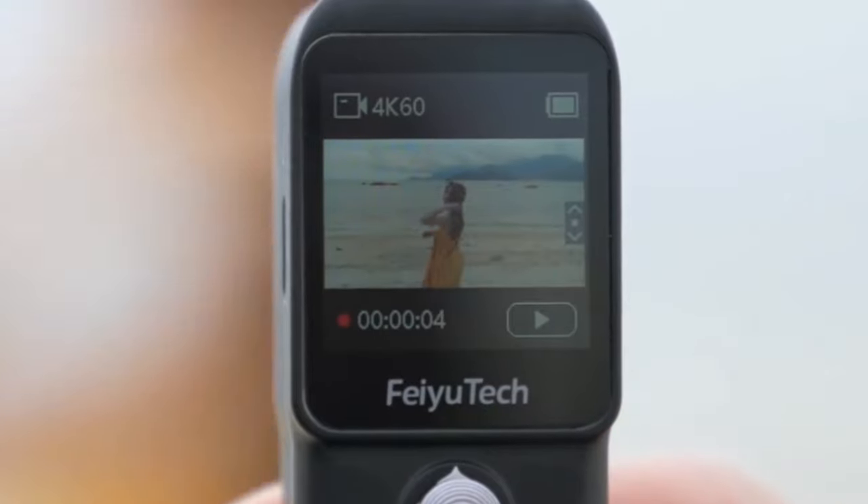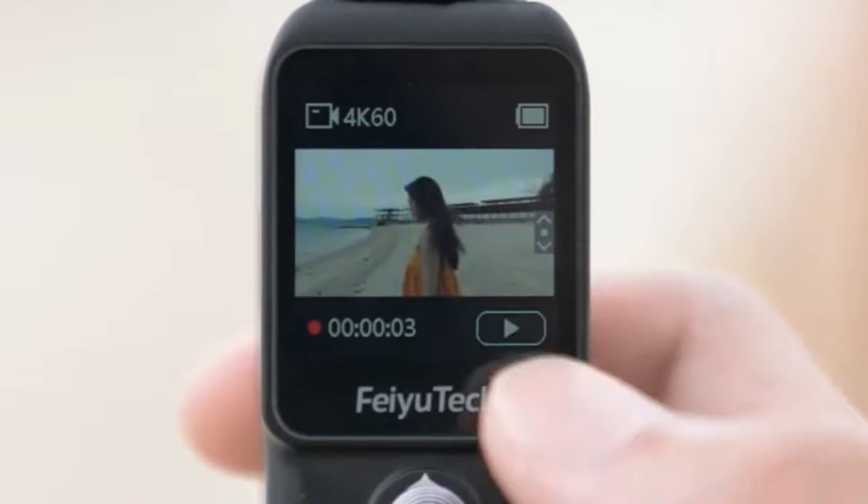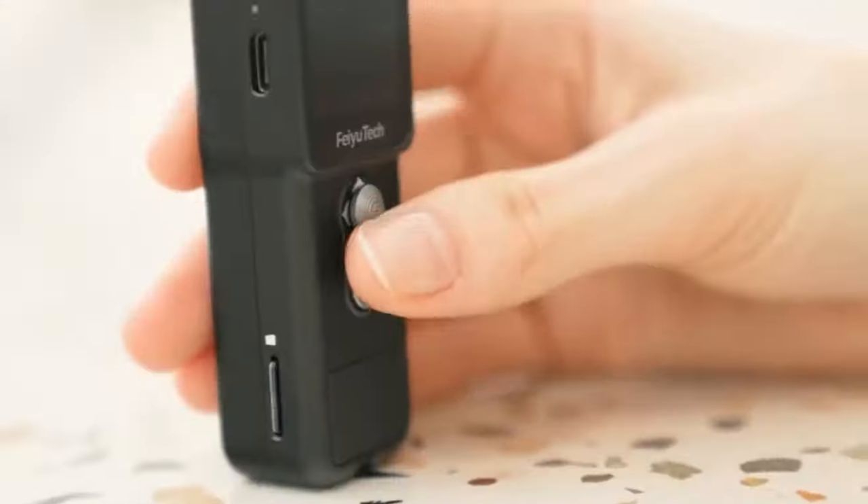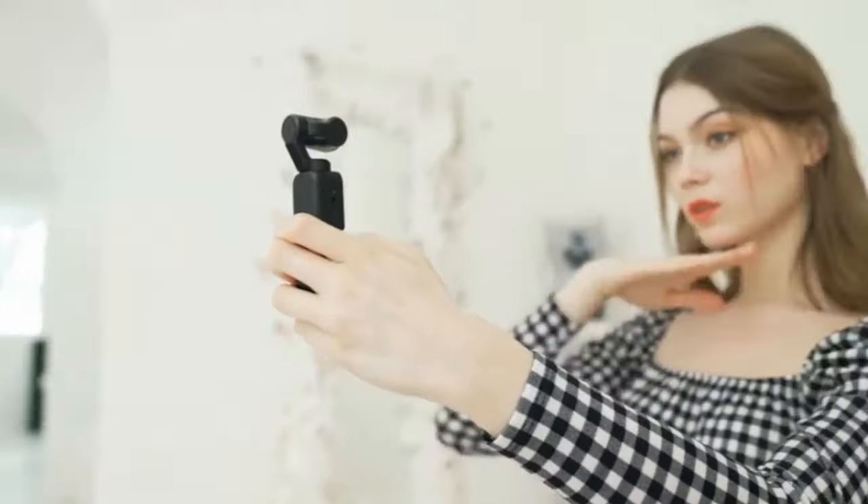There's also a second device, the Feiyu Tech Pocket 2, which is not detachable. I don't know why they named it almost exactly the same as the DJI Pocket 2 — they should be a little more unique and create their own brand name. But whatever, at least they're trying. This Feiyu Pocket 2 shoots 4K 60, and I believe the old Feiyu Tech Pocket 1 also shot 4K 60, so let's hope the sensor is not exactly the same. Let's go into some of the specs.